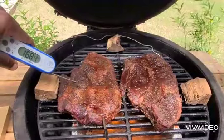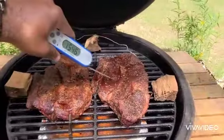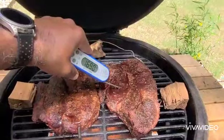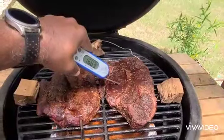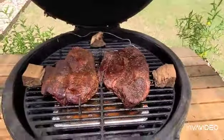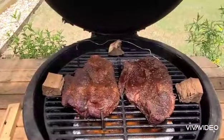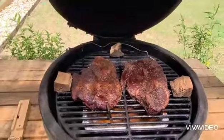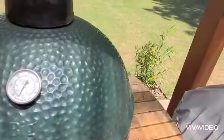It's probing at about 168 to 169, and the other one's probing right at 168 to 169 as well. I'm going to go ahead and pull these, wrap them in some butcher's paper, put them back on, and finish it off when we get to about 203 to 205. And so it continues.